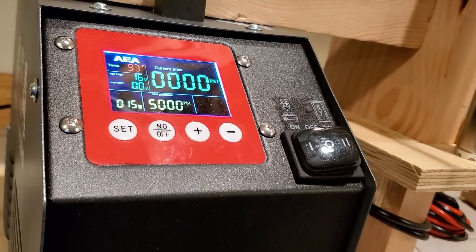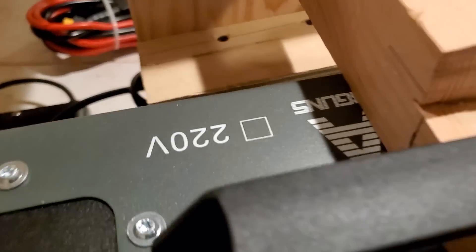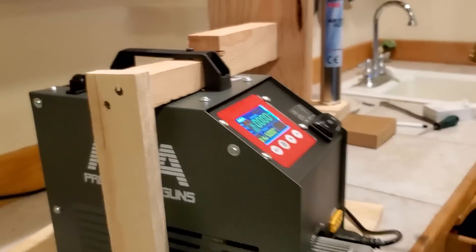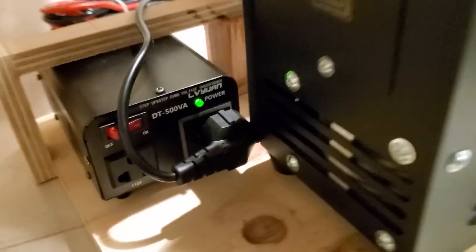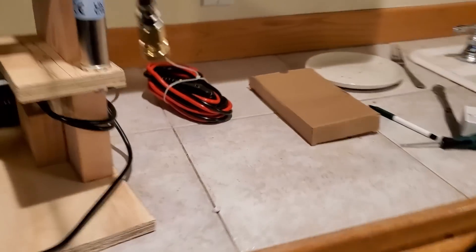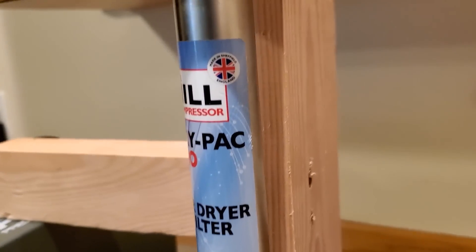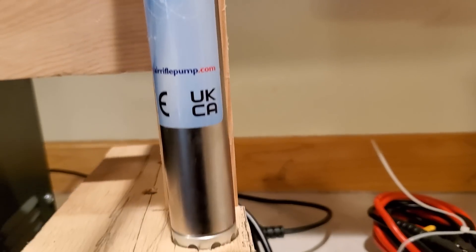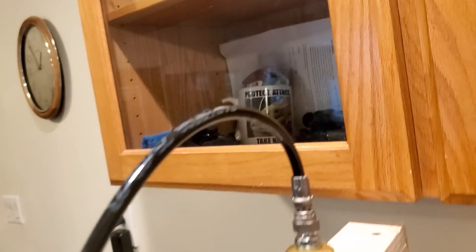You guys already have confirmation that 7,000 psi guns are on the way, so you might as well buy one of these now. This is a 220-volt compressor kicking ass, plugged into 110 volts with my inverter. You can run it off a car battery. Whether you're getting into the new M4, a Mora, or an Epic 2, you don't want to put moist air in there — so run one of these and you'll be golden.